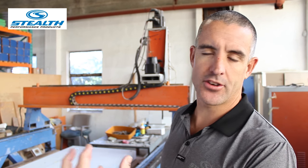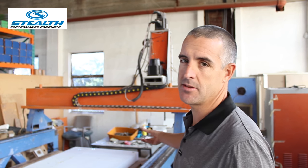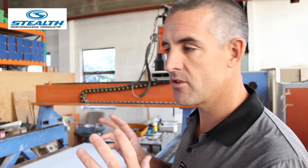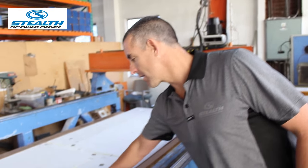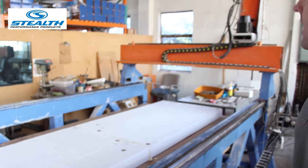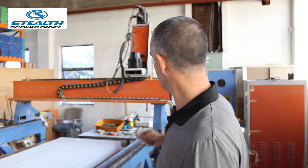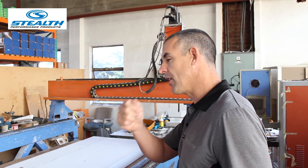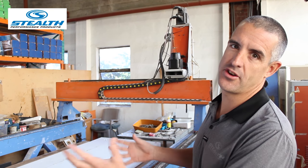To take that kayak from the picture or drawing on the computer, we upload it into our CNC machine. This is a CNC machine we brought in specifically to shape our own kayaks using foam blocks. We'll take a foam block like this white foam block here, and the kayak design is uploaded into the computer. The CNC machine with a special cutting tool will then take the foam, cut it, shape it, and reproduce the finished kayak.